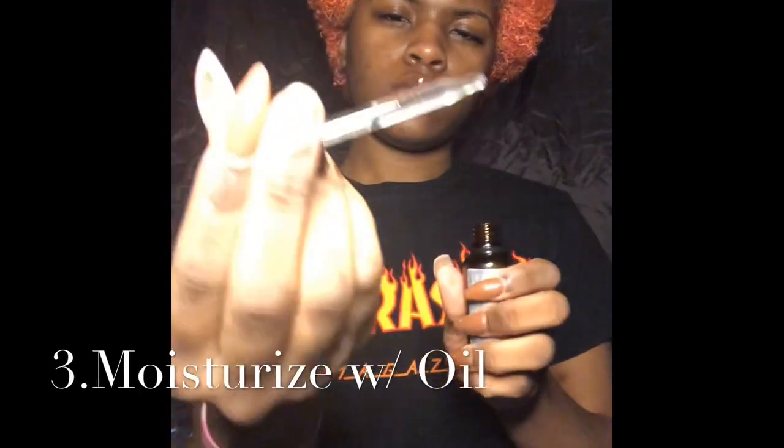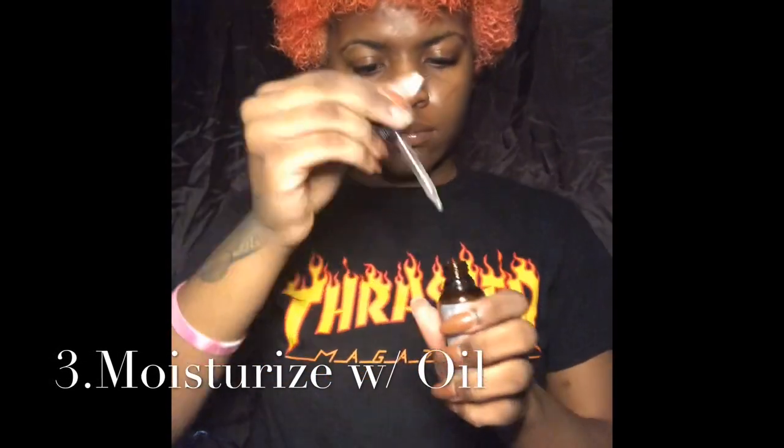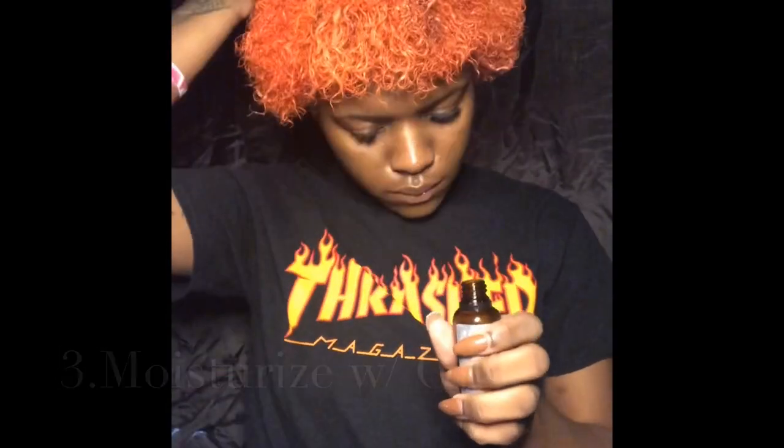Now I'm going in with my homemade hair growth oil that can be purchased on my website at prettyinsididdyink.com.